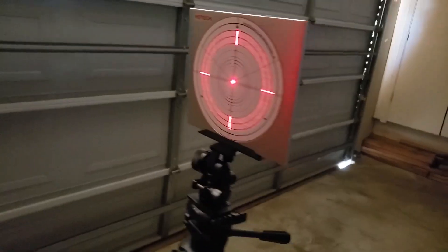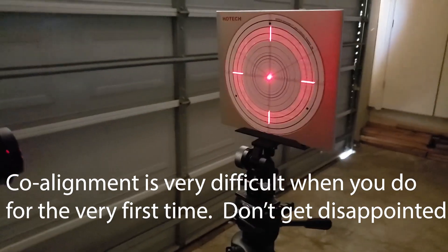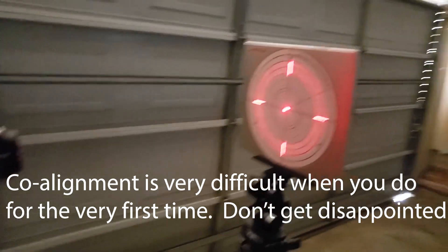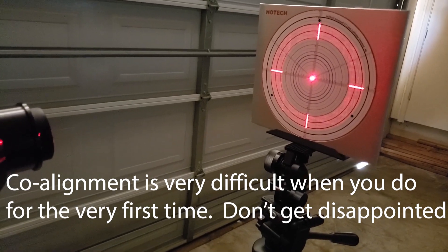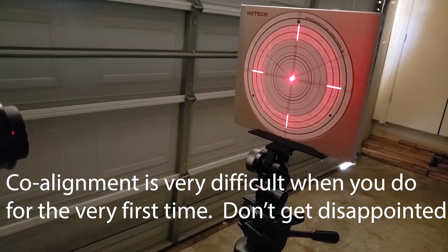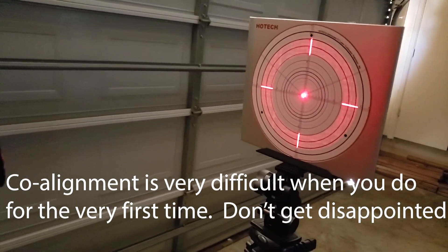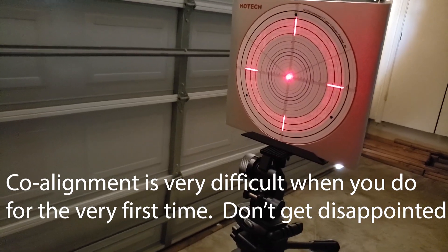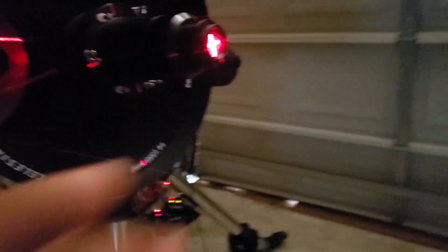When you are doing this for the very first time, I'm doing it for the tenth time and it took me 15 minutes, so if you're doing it for the very first time, it won't happen quickly. Don't get disappointed — you have to stay with it and try to understand what's going on. This is called the co-alignment, and if you get the co-alignment wrong, you're not fixing your Hyperstar correctly. There is no point moving to the next step if you don't get this right.